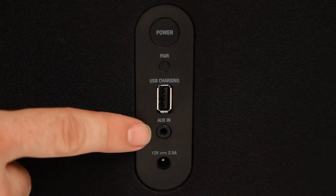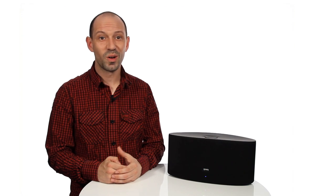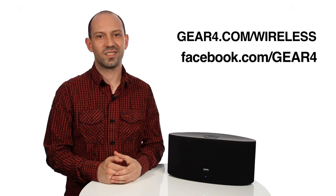Play music from your MP3 player by connecting your device via a 3.5mm cable into the AUX-in port. For more information, why not go to gear4.com/wireless or join our Facebook family for great deals and the latest news.